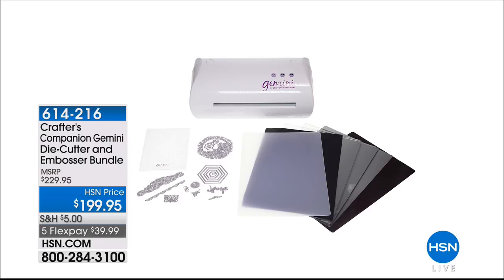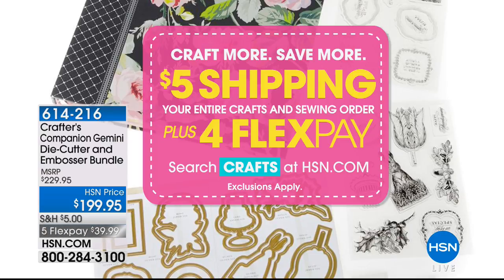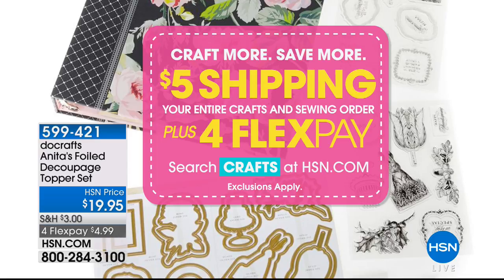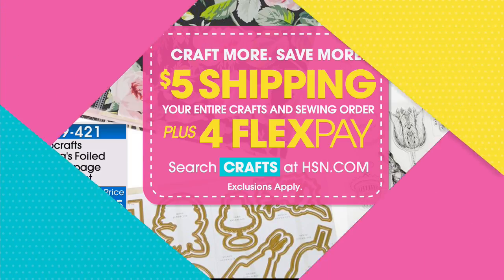It's been a great day — thank you so much Sarah, you're awesome. Thanks for wearing purple! She's coming up again at noon. Continue to shop everybody — we're doing Craft More, Save More with $5 shipping and four flex pay on all kinds of crafts. Just search 'crafts' at HSN.com for all the information. Coming up next is Doc Craft's Anita's foil decoupage topper set — you want to add a touch of elegance to any project, quick and easy, with beautiful 3D themes.